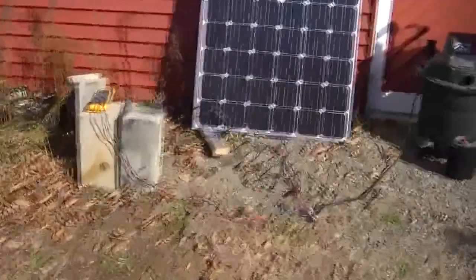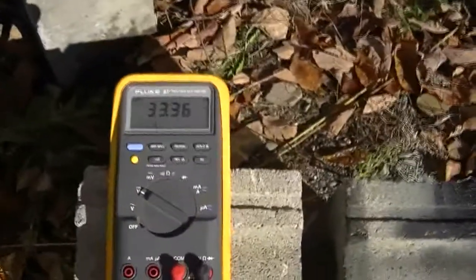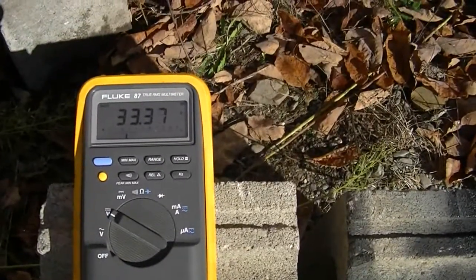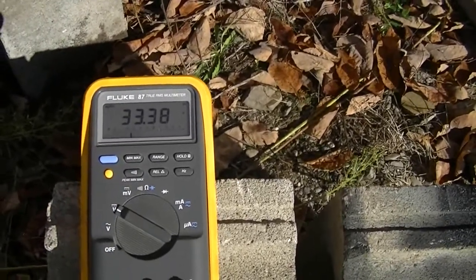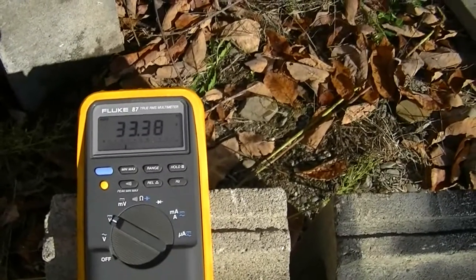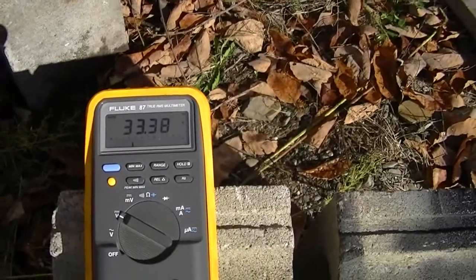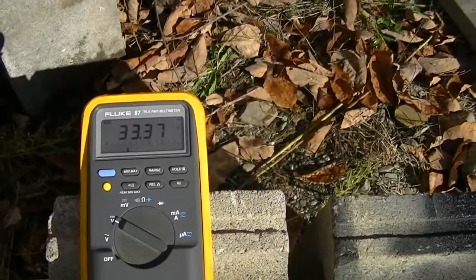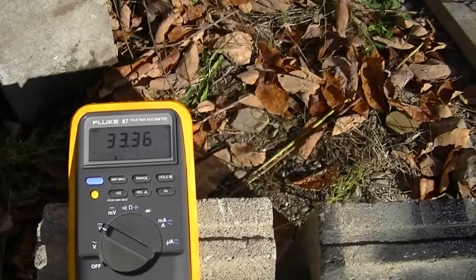First off, we'll take a look at the voltages. Right now I've got 33.37 volts going to the shop vac. Now, that's just DC — there's no inverter, there's nothing. Because a vacuum cleaner has a universal motor, I can feed it AC, DC, anything I want. It just wants electrical power.